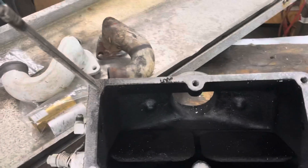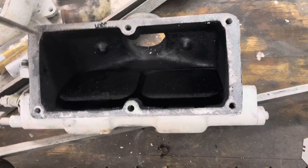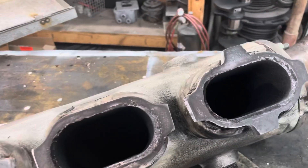What we got here is a 671 — 485 horsepower. We had some exhaust leaks and we cleaned the intercoolers. Let's take a look at why we got some exhaust leaks.